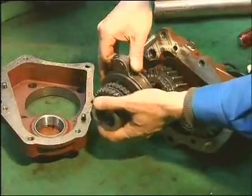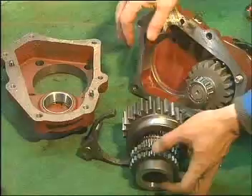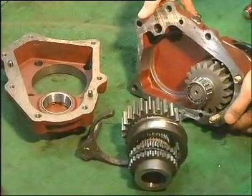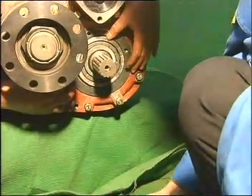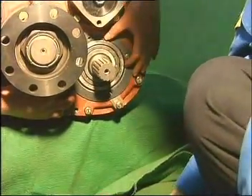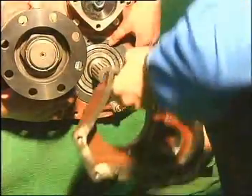Take a hollow shaft. Mesh the yoke and yoke shaft compounding. Add gaskets at the rear end of countershaft. No need for sealing mucus if the original gasket is intact.